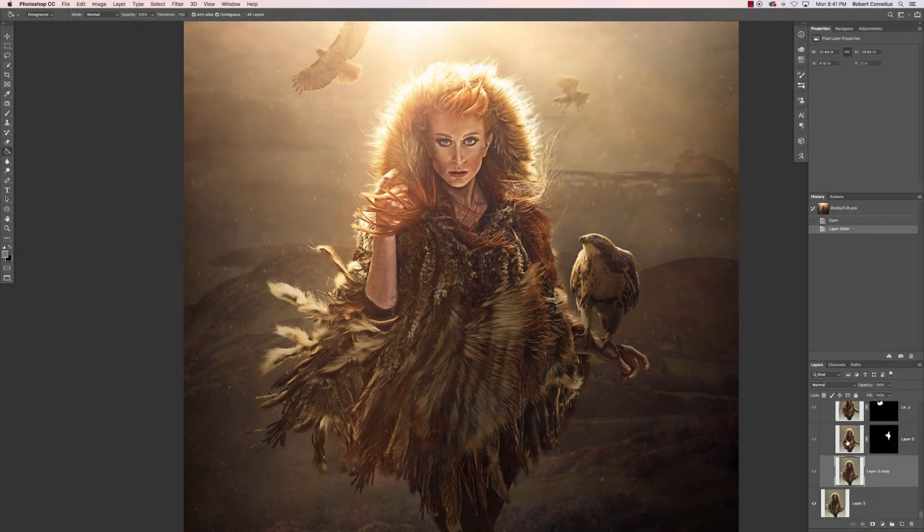What's up everyone, this is Robert Cornelius and today I'm going to be talking you through the layers that went into creating this image of my friend Shelby Robinson.